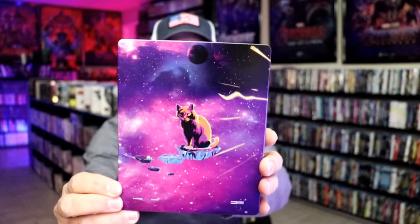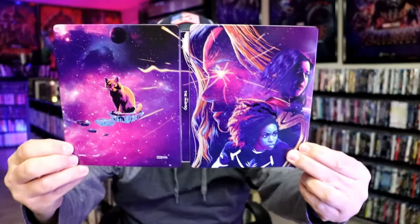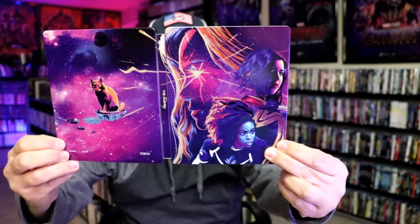And here's the back. We open it up and we have our front and back together. Great looking images. Nice continuation.